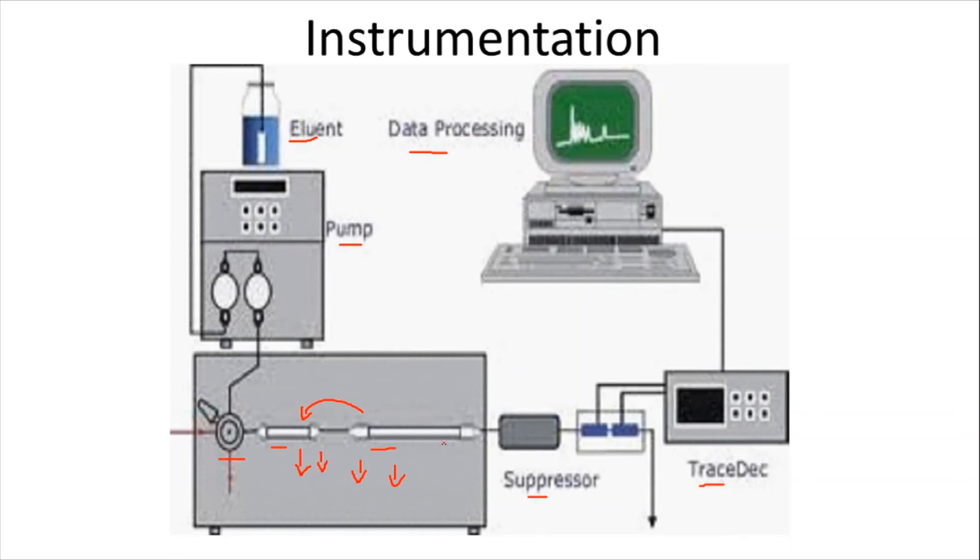Separation on an ion exchanger is accomplished in two stages. First, the substance to be separated binds to the stationary phase of the column. Second, the eluent along with a buffer of different pH is injected. The pH change alters the ionic strength or composition of the buffer, completely eluting the bound molecules from the column.